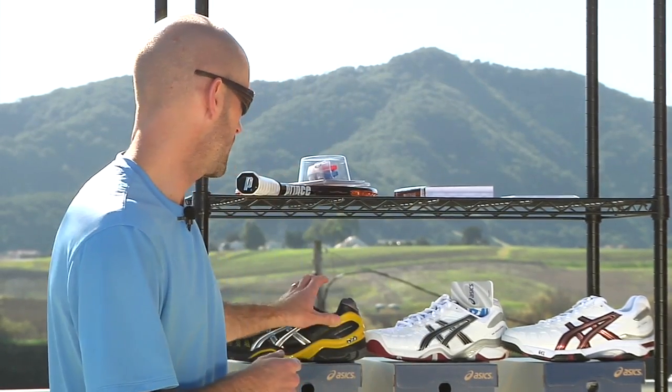Hi, welcome to this week's Tennis Warehouse vlog. I'm Chris Edwards. Let's have a look at some of the new products that just arrived at the warehouse.